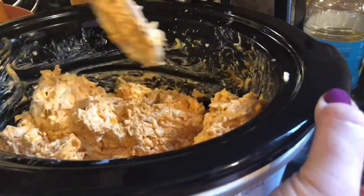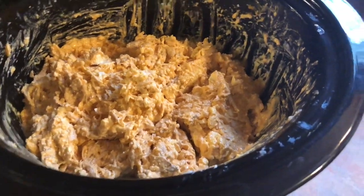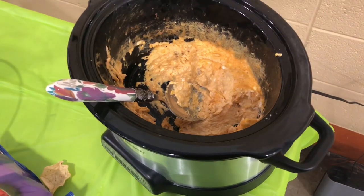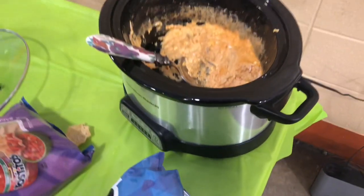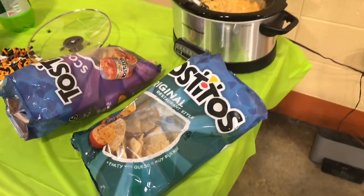I gave that a final stir, then I pop my lid on and cook this for one hour, and then I flip it on over to warm for the rest of the night. You're going to have to forgive me because I failed to get a picture of when it was done — it was already half gone by the time I got this clip. I serve it with chips and this is seriously a favorite; everyone always loves it. I hope you enjoy the video, thank you for watching.